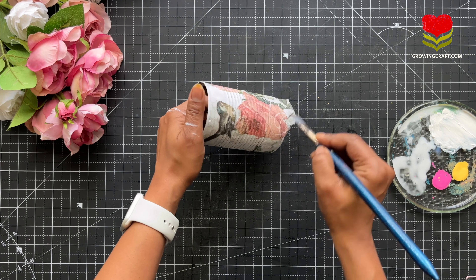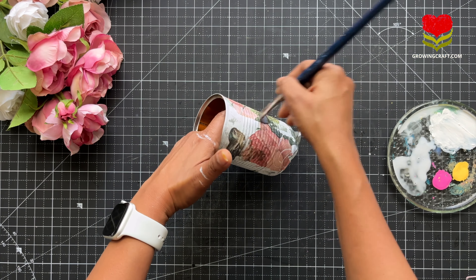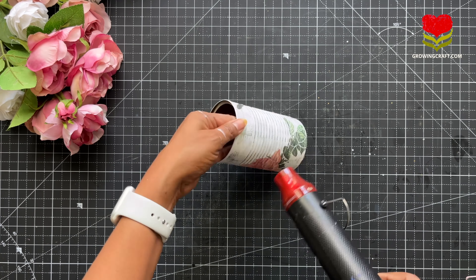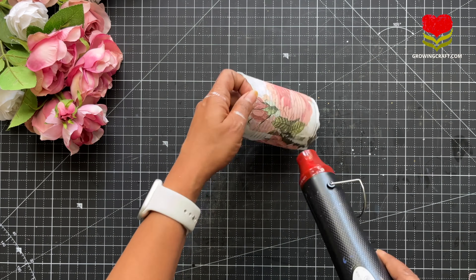This is the best way of using your decoupage napkins — you can just use one napkin and create different artworks from that one piece. Now I am almost done with my sticking work and this old tin jar is looking so amazing already, but we have a lot more work to do.